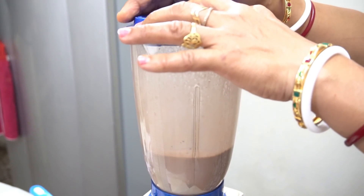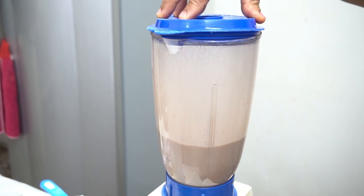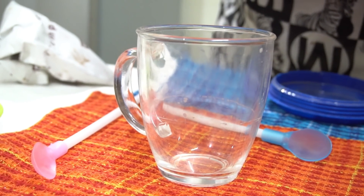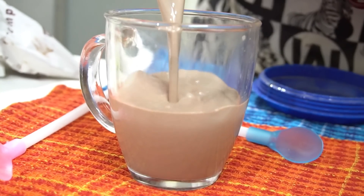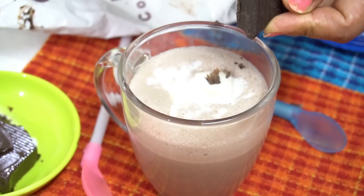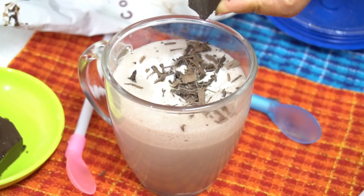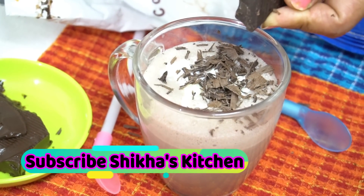Now we will blend it. Now we will crush it like this — look at the knife. Look at how easy our chocolate smoothie is. It will be fun to drink.